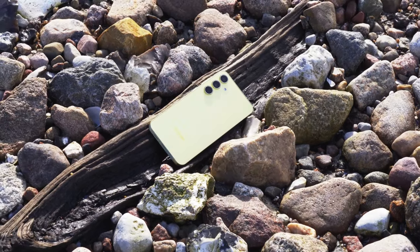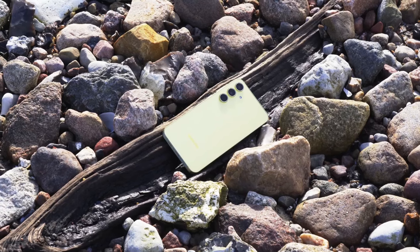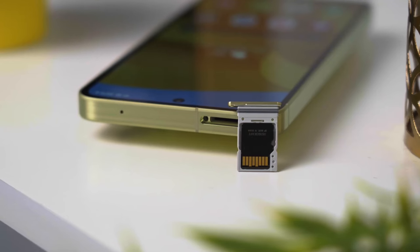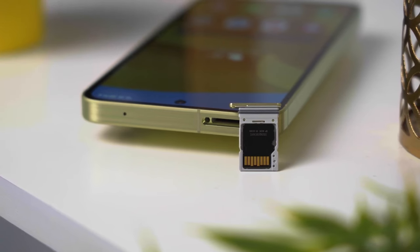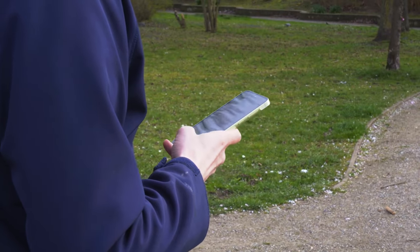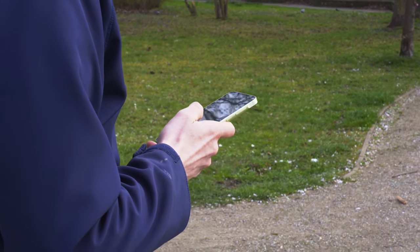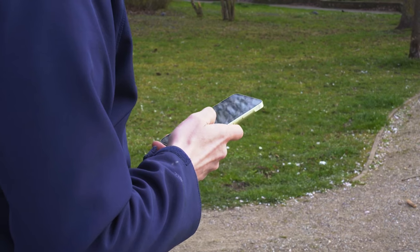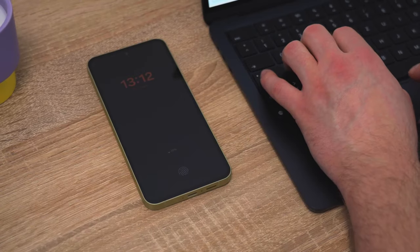Here's a big win for the Galaxy A55 — the SIM tray allows for two 5G SIMs or one SIM and a microSD card up to 1TB. With the S24, the memory is fixed and the price jumps between storage sizes are more expensive than SD cards. The advantage of having an SD card on the A55 is that you can transfer and back up data to it, then simply put the card into your computer to transfer files.